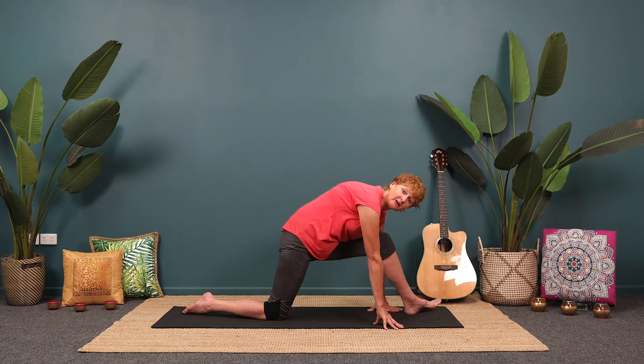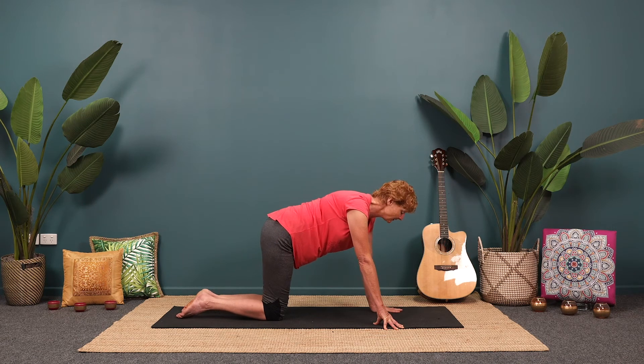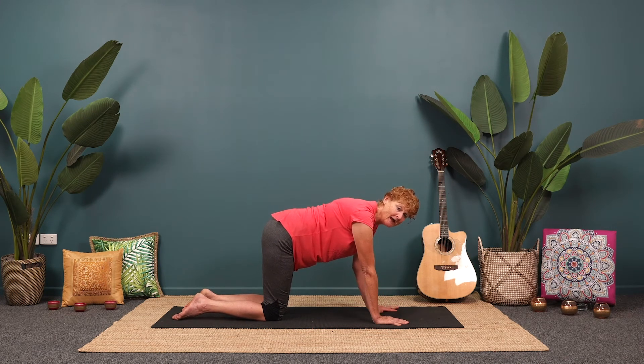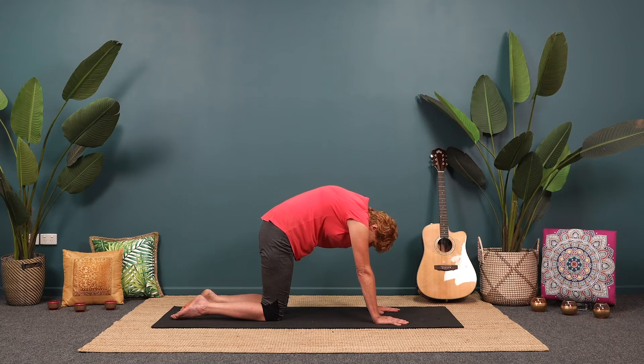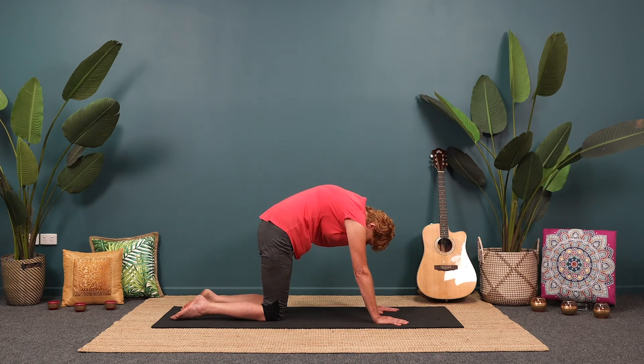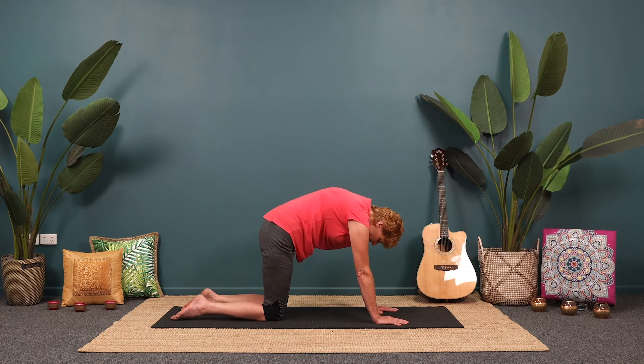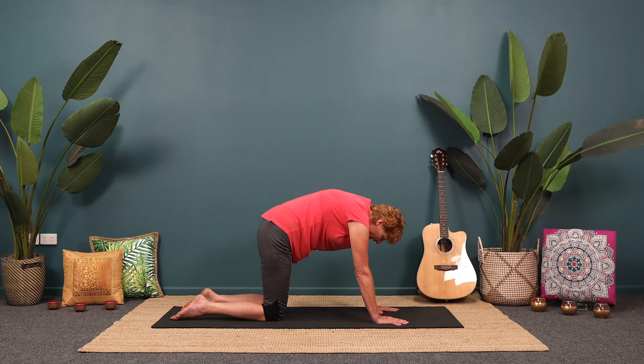Slowly come out of the twist, come onto both knees. We're going to come into a cat-cow just to release the hips and the back. Bring the hands under your shoulders. As you breathe in, arch the spine nice and high to the ceiling. And then as you breathe out, dip the lower back, lift up through the sternum, lift up through the head. Breathing in to arch the spine nice and high, breathe out to dip it down, lift up through the sternum. One more time, breathing in, and then breathing out.